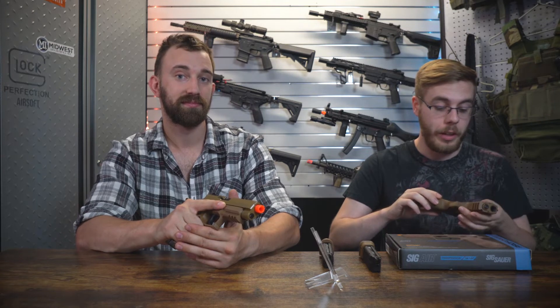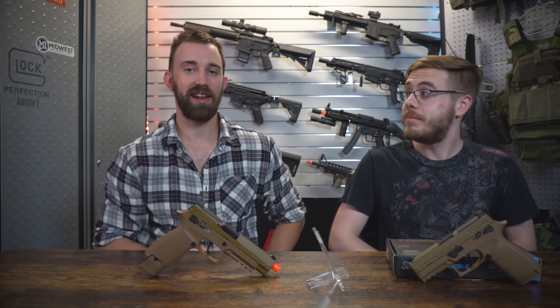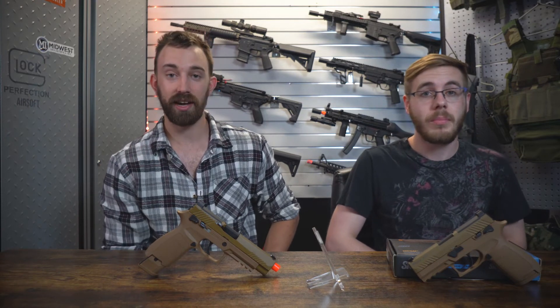I would definitely give this an 8 out of 10 as well. So that's what we have for the M17 and M18 from VFC — we're all done here. You guys take care, stay safe, stay positive, and we'll see you in the next one.